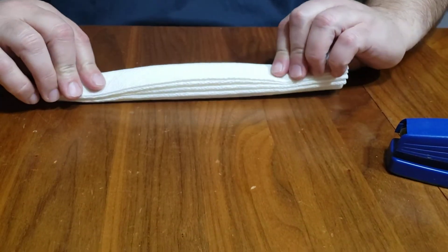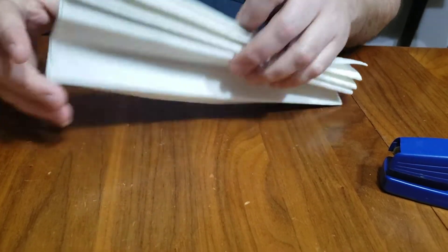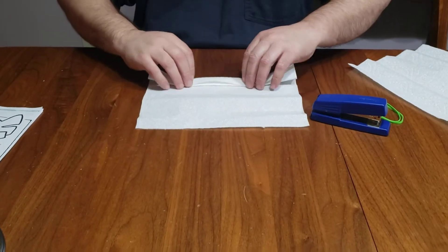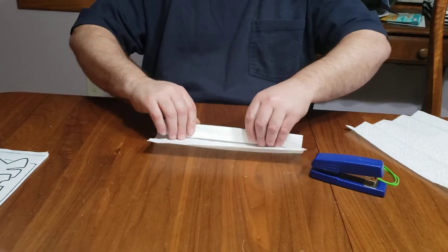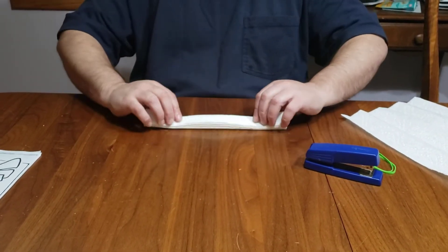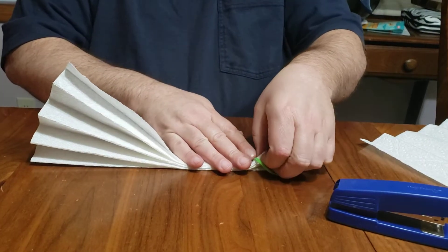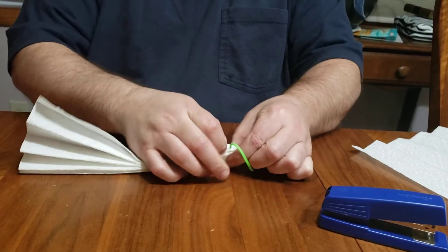Just do an accordion fold just like this. You can do two of these at once. Once you have them accordion folded — it's a little bit too thick when you do one, sorry I was a little overzealous with my plan there. Okay, you got your accordion fold here on one end. Take your rubber band, put it here, and fold this over just like this.